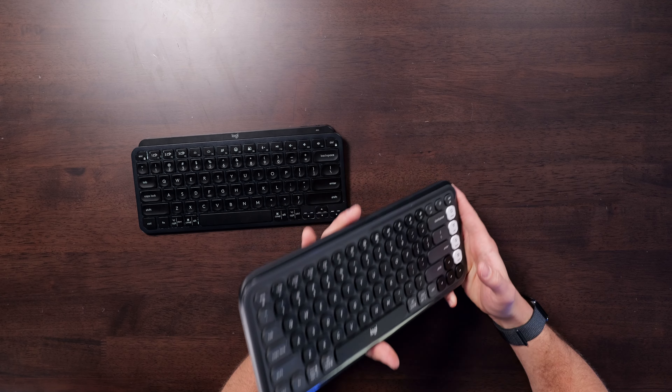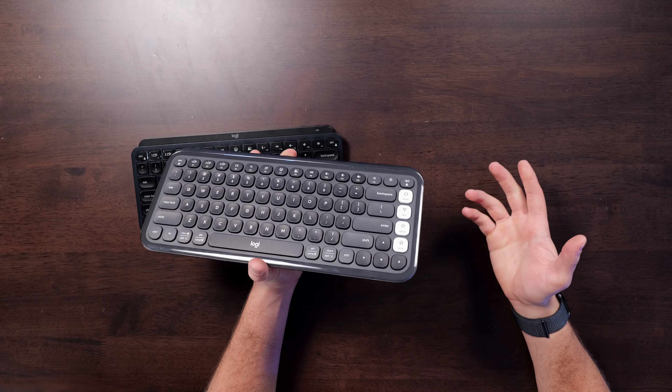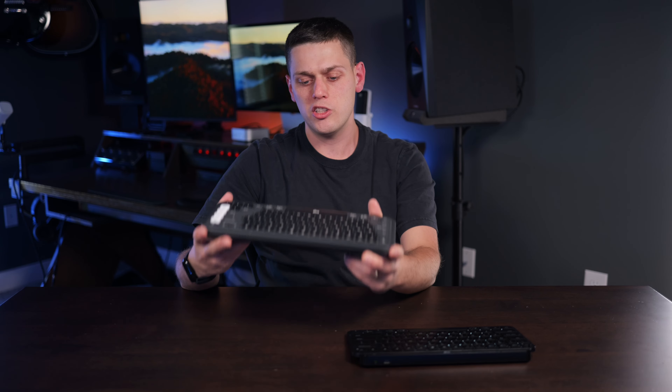On the Pop Icon Keys, this one actually uses two AAA batteries, but it gives you about 36 months of battery life. There's no backlight with this though, so it's going to give you great battery life but not backlighting.